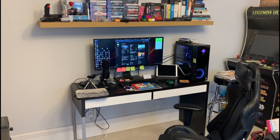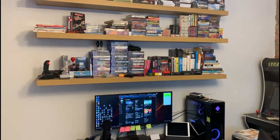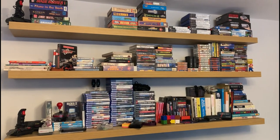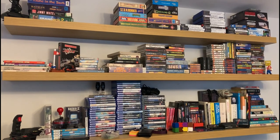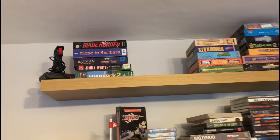They're the most simple thing to install ever. Even I can do it. It's not rocket science. They're really affordable shelving solutions as well. And I can't tell you how happy I am with these new shelving units. And I just wanted to show everybody.